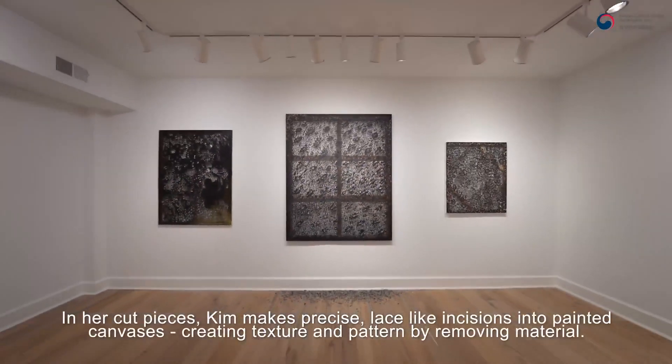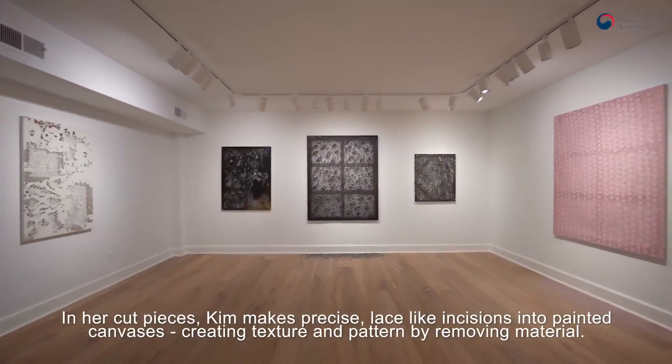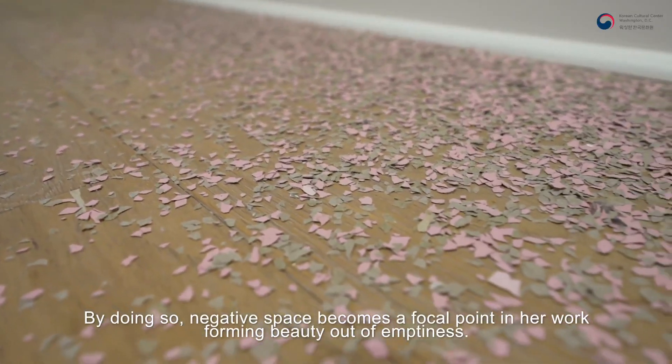In her cut pieces, Kim makes precise, lace-like incisions into painted canvases, creating texture and pattern by removing material. By doing so, negative space becomes a focal point in her work, forming beauty out of emptiness.